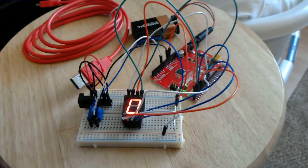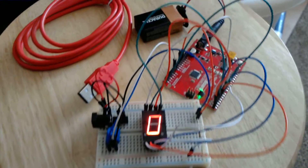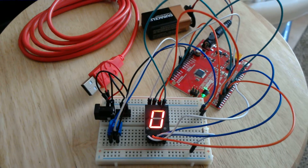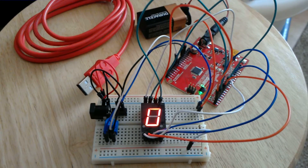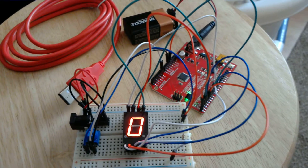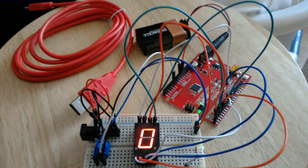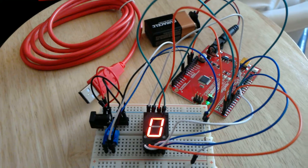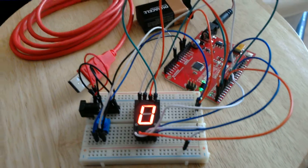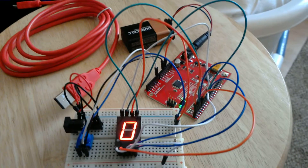Just completed my first big project — big for me since I've never done these things before. I want to record because every time I figure something out I want to remember it. The one that everyone starts out with is blinking the onboard LED on pin 13 — that's the beginner basic one, and it's nice and easy because there's a built-in LED and you don't have to hook anything into the system. I did that last night and it was easy enough.